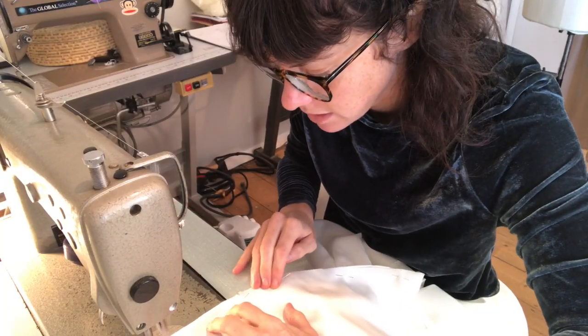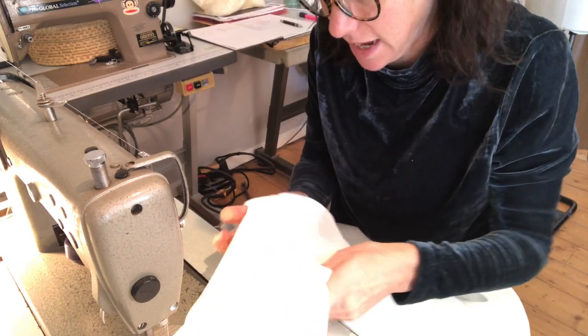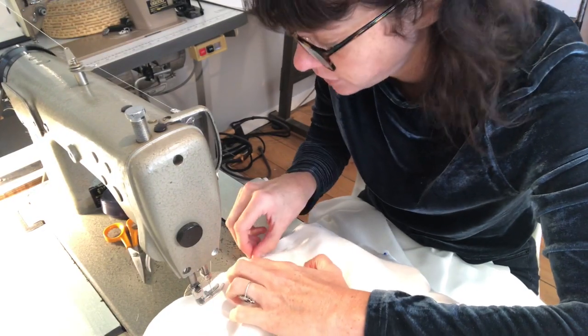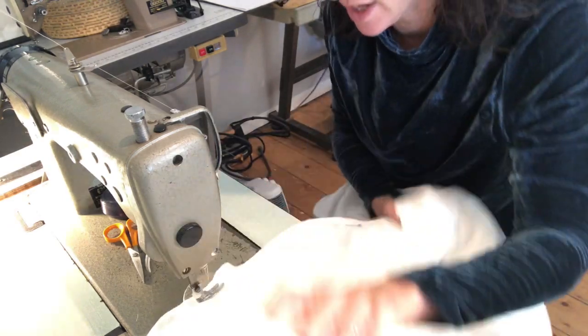Now I'm just machining up the side seams. I'm using 1.5 centimetre seam allowance. When machining, don't pull your silk — ease the fabric underneath the machine.